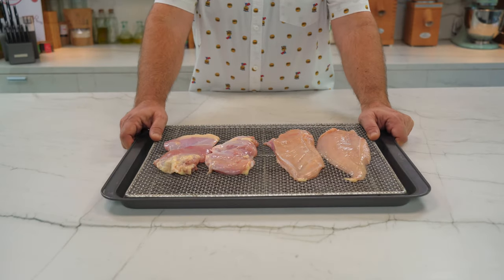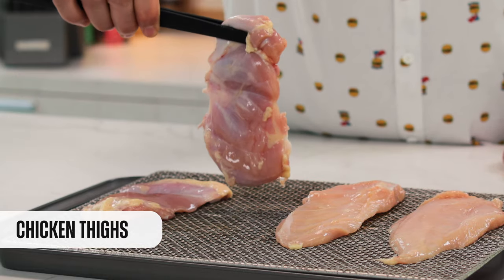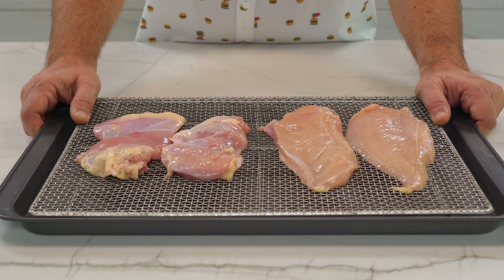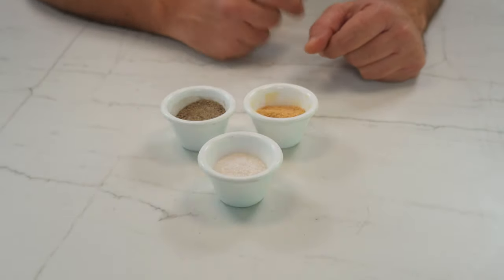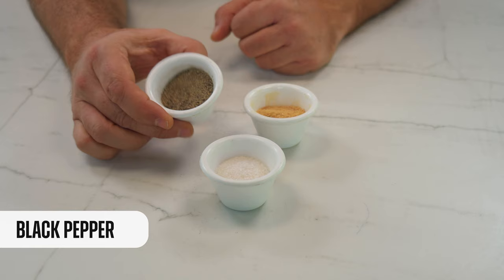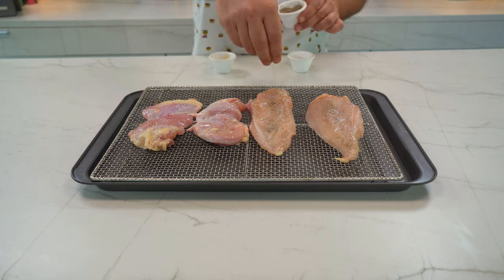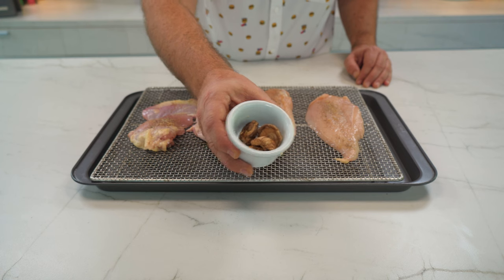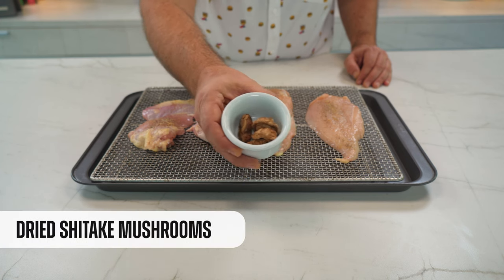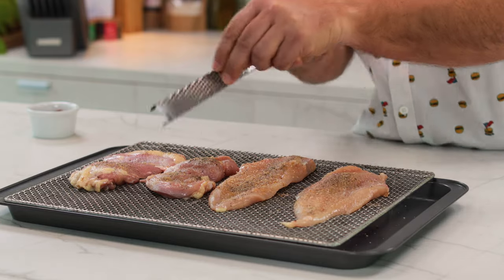Here I have two chicken meat options. On one side, I have the breast fillet, and on the other side, I have some chicken thighs. The idea is to see which one is the perfect for this sandwich. Now I'm going to marinate the chicken with salt, black pepper, and roasted garlic. And here, totally out of script, I have some shiitake mushrooms that I'm going to grind to give the chicken some more umami flavor. And now I'll take them one hour to the fridge.